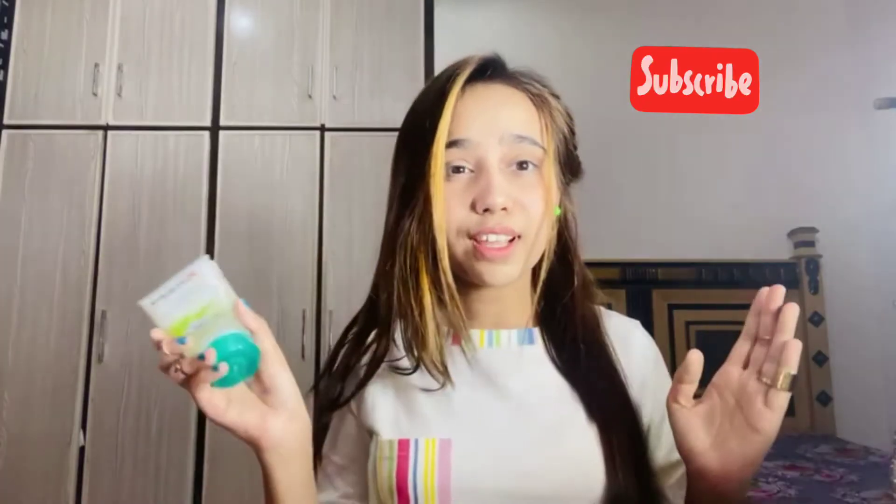Hi guys, it's me Arish Patma, welcome back to my YouTube channel. Today I am going to do rainbow makeup. Without any further ado, let's begin. First I use primer.